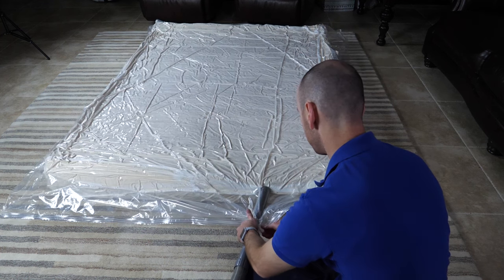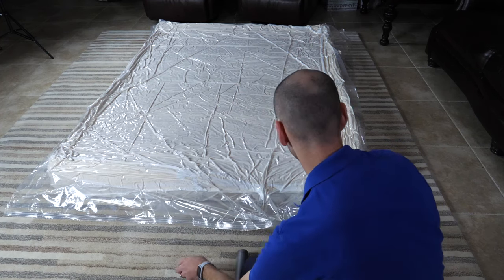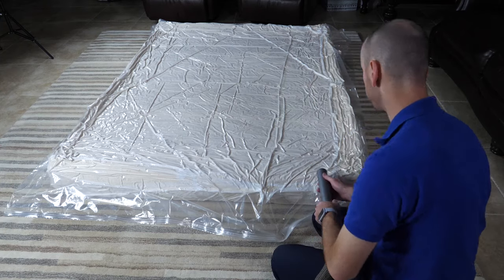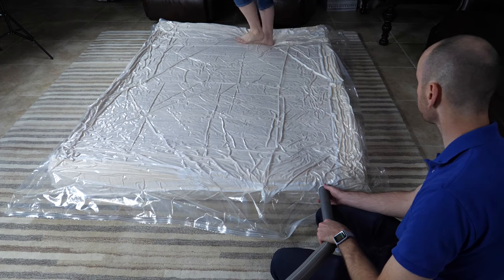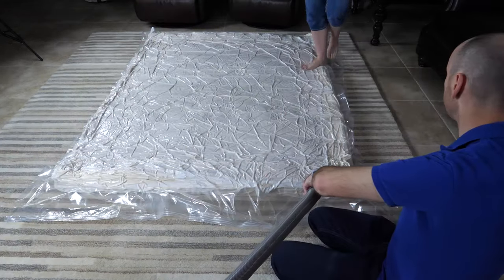Once the shrinking slows, remove the vacuum hose from the seal opening with the vacuum still on, and quickly reseal the bag with a seal clip. Proceed to vacuum from the check valve on the bag. Open the plastic cap on the check valve and place the hose against the valve. While vacuuming, have a friend walk on the entire surface of the bag mattress to further compress it.